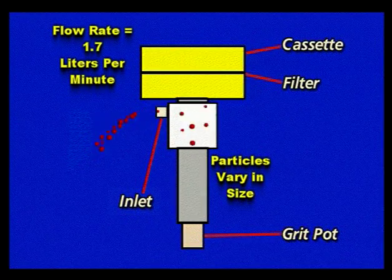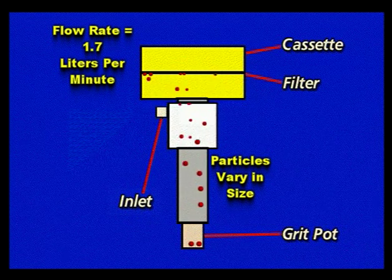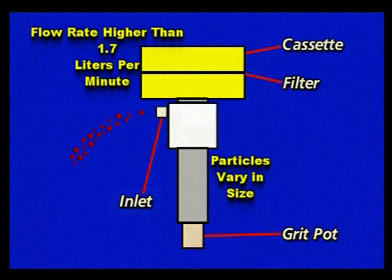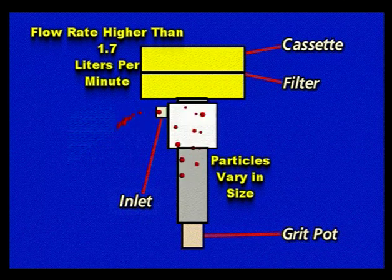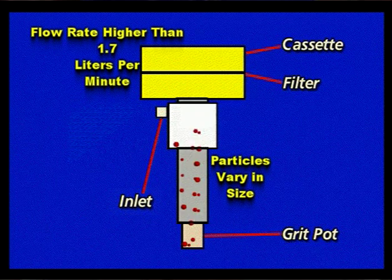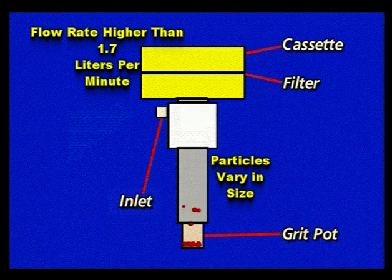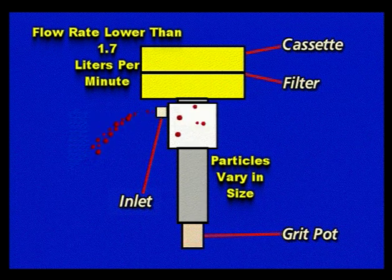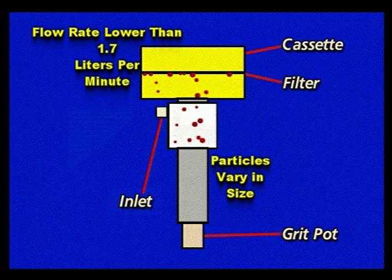The flow rate is extremely important. Cyclones perform their size selection at a certain flow rate. For this cyclone, the flow rate must be 1.7 liters per minute. If the flow rate is significantly higher than 1.7 liters per minute, particles actually smaller than 10 microns will be rejected to the grit pot, and you will lose particles of respirable size that should have gone to the filter. This is because the higher flow rate or velocity within the cyclone artificially imparts weight to particles, and they move to the grit pot where other larger particles go. Conversely, if the flow rate is significantly lower than 1.7 liters per minute, particles actually larger than 10 microns will be collected on the filter.